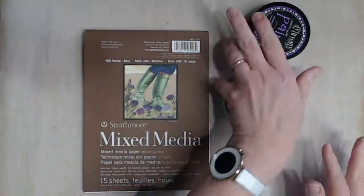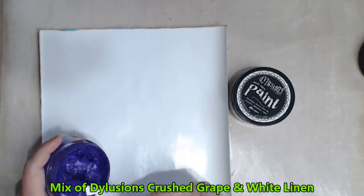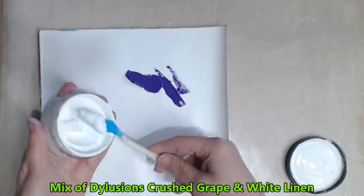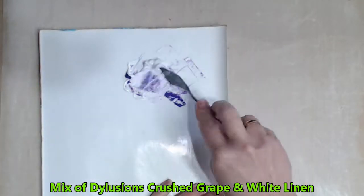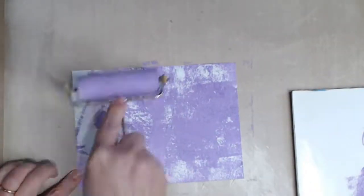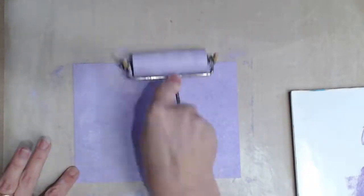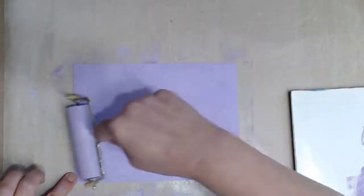I start with a page of my favourite mixed media paper from Strathmore. I'm wanting a lavender background so I make a mix of the Dylusions Crushed Grape and White Linen. Once I'm happy with the mix of colour I apply it to my page with the brayer. This will create a really nice texture for me to dry brush on later.